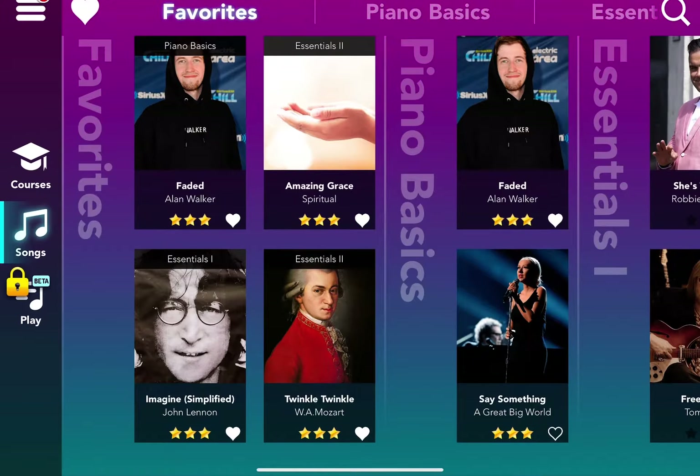These are my favorite songs from the library. There's Faded Simplified by Alan Walker, Amazing Grace by Spiritual, Imagine Simplified by John Lennon, and Twinkle Twinkle Little Star — a lot of you guys know that song — by Wolfgang Amadeus Mozart.